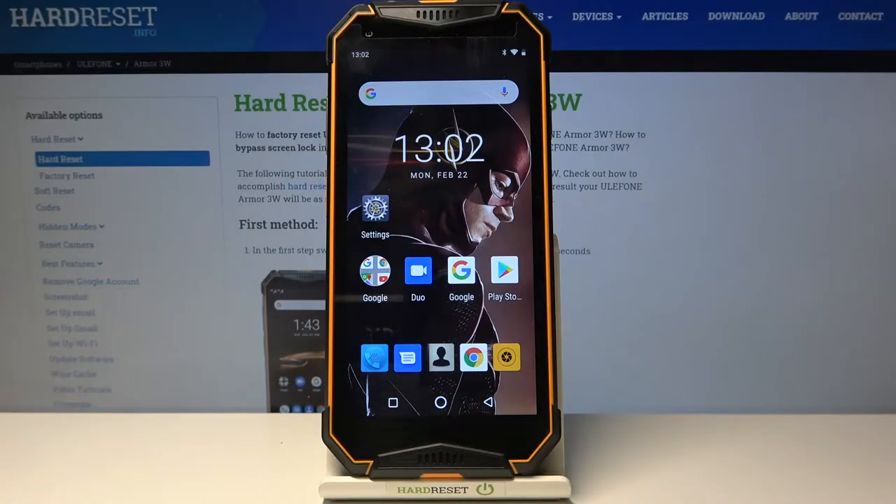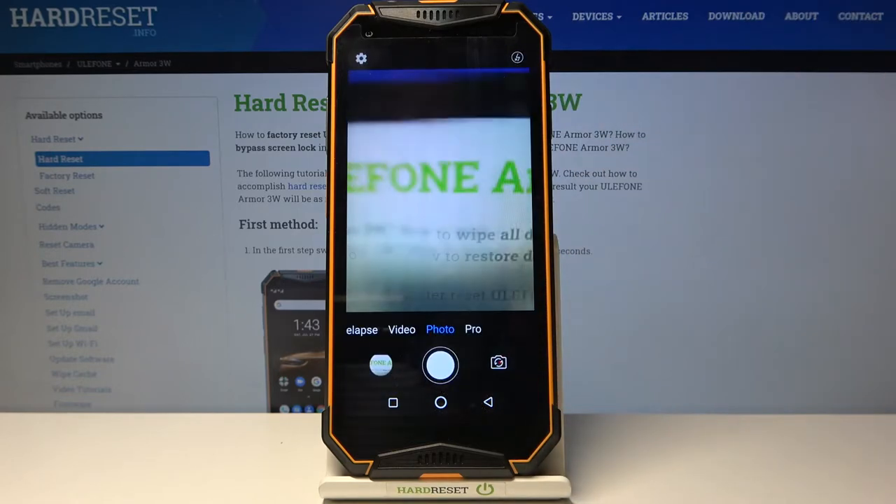Welcome. I've got the Ulefone Armor 3W and I'm going to show you how to activate image stabilization while recording a video on this device. First, we have to tap on the camera button to open it — and for now we are in the standard photo mode.